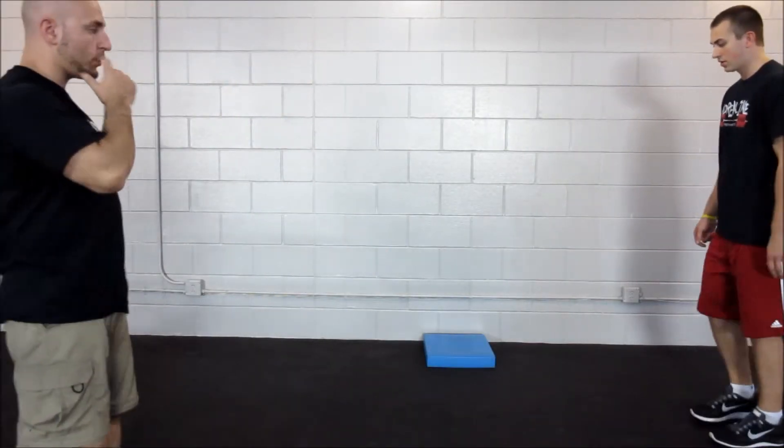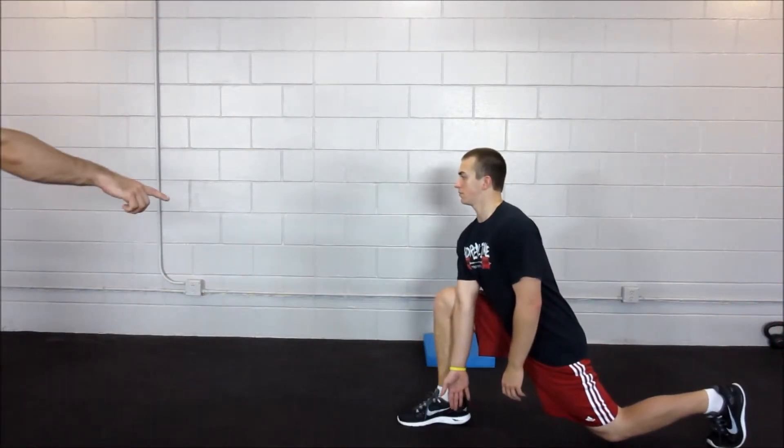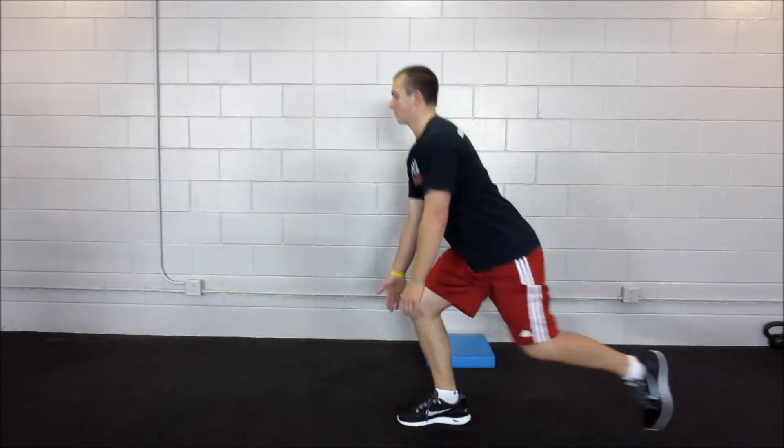It's really important that you keep your core braced, squeeze the back glute, and push into the hip flexor.